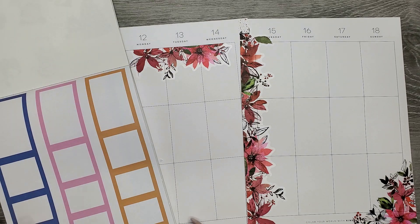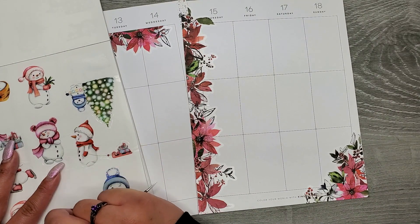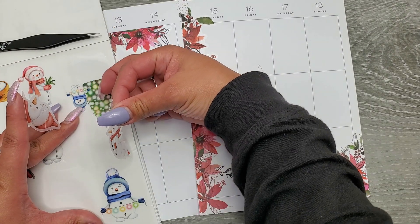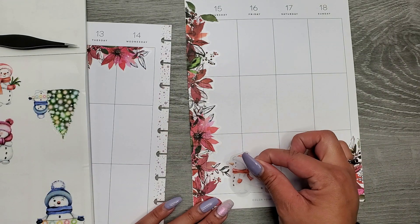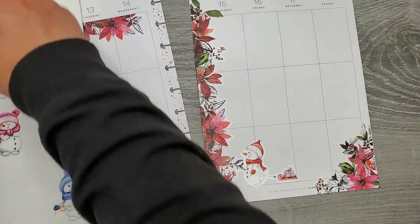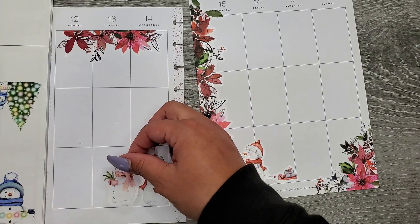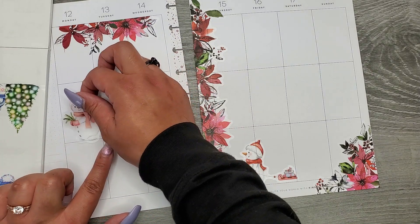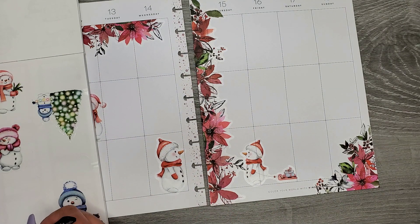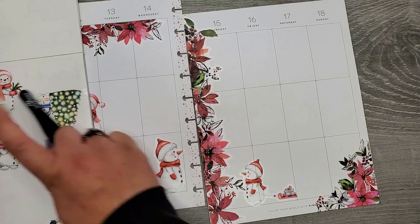I'm going to go back to our little snowmen — snow women — whatever you want to call them. And I'm putting them down at the bottom, sticking these right in here, kind of creating a space for them at the bottom of the page. Might create some other spots for them too. I am kind of sticking to the ones that have red in them though.